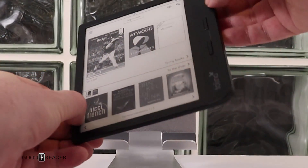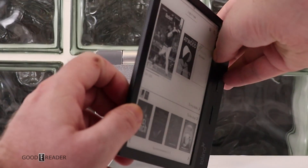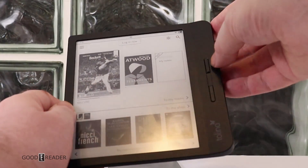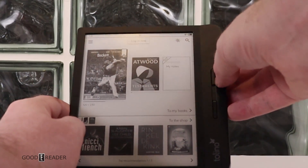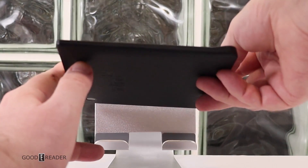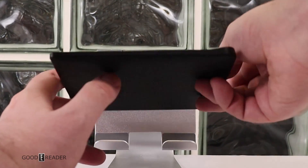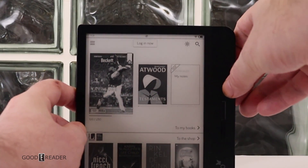The screen is not completely flush with the bezel — there's a small dip on the side — but it is waterproof, so you can read it in the bathtub or at the beach. It's IPX8, so good for up to about an hour in fresh water. It has the same asymmetrical design as the Kobo Libra H2O, which the Z-Reader borrows the shell from, but it's running Android OS.